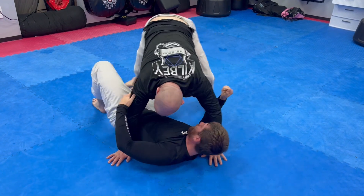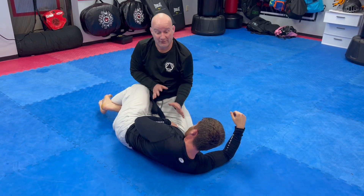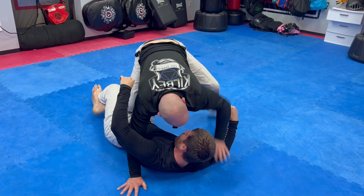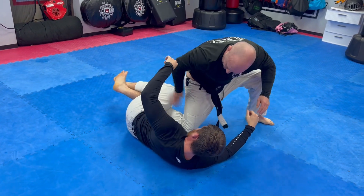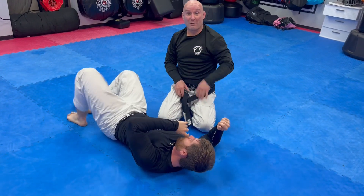Side note: if his legs are over my knee, I'm not ready for that pass — I want to get to a position where his legs are below the knee. As I get the underhook, I tripod up with a good base and slide. Sometimes the opponent will squeeze the legs, and at that point this leg acts as a wedge to kick through and complete the pass.